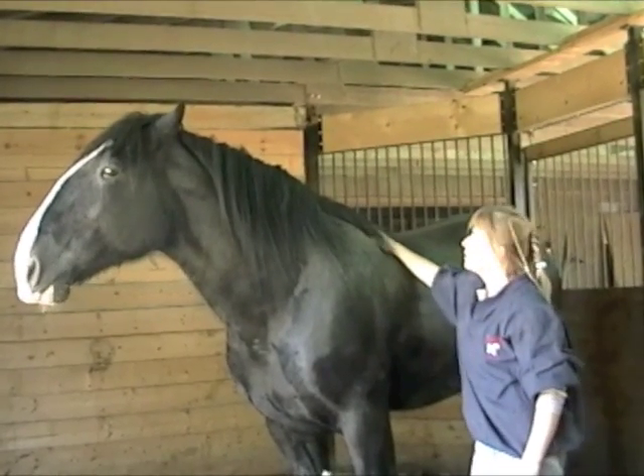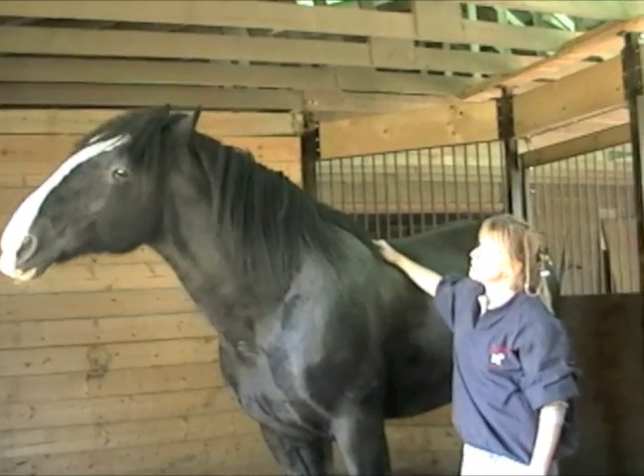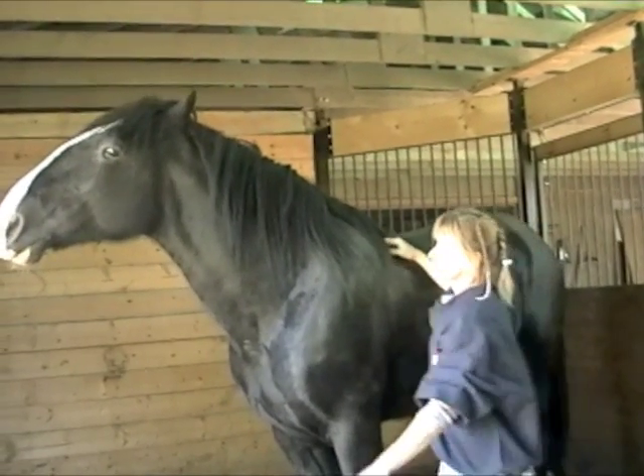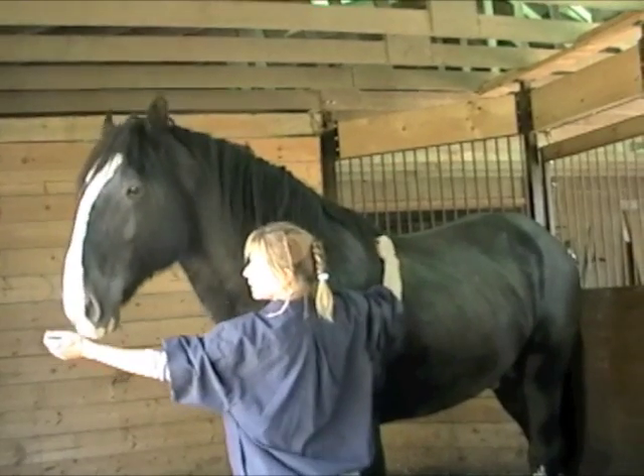Lots of times when you're working with a horse you don't know, if you just scratch them right here, this is a bit of a friendship zone. It tells them that you want to be friends. It's where two horses will scratch together. Lots of times they'll nuzzle like that.